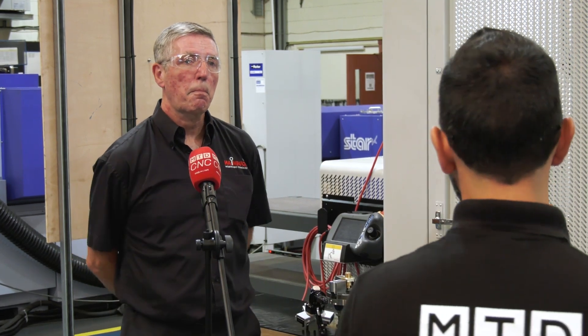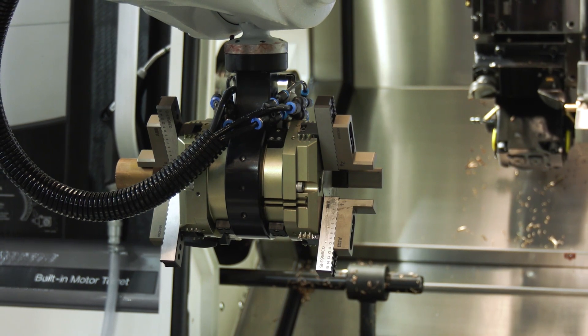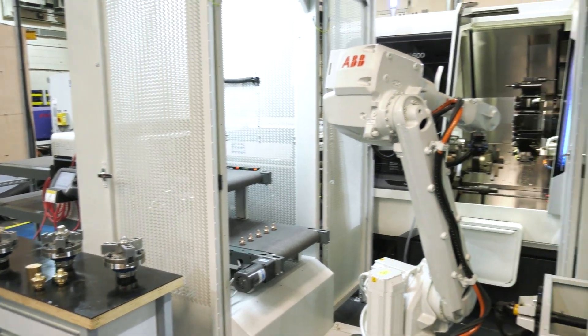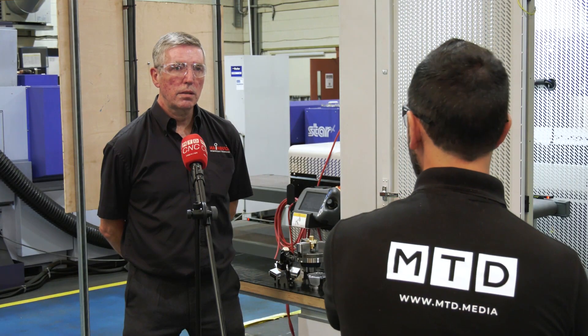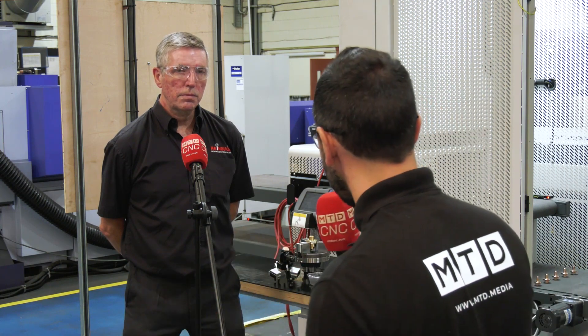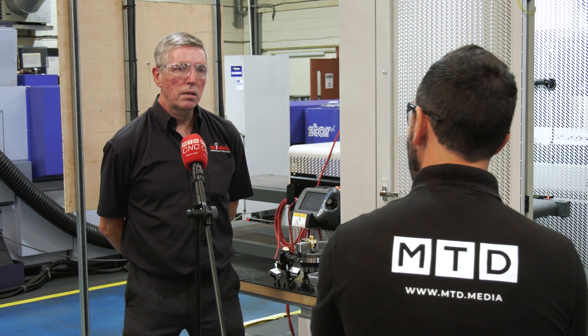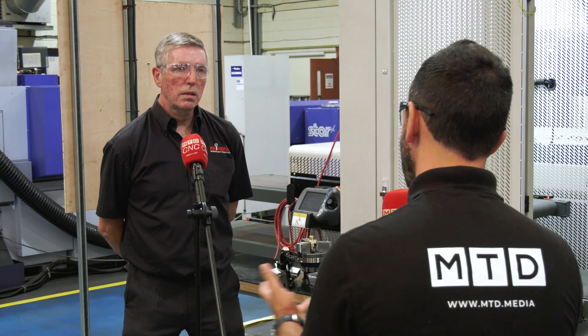Now looking at this particular application, you don't get much better than this. Automation is obviously playing a big feature within the UK manufacturing industry at the minute, but you offer solutions for automated and unautomated. Can you tell us about the jaw modules as well and about the modular aspects of your product portfolio?